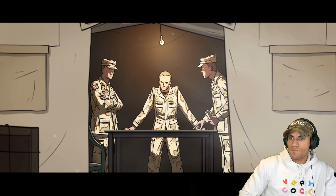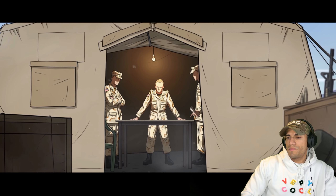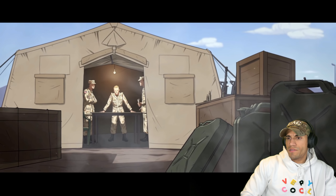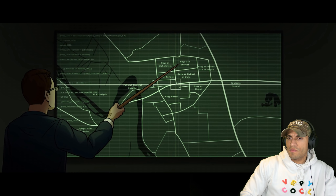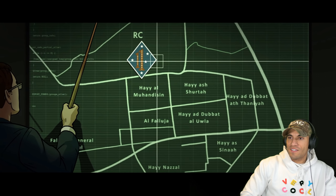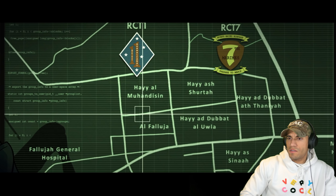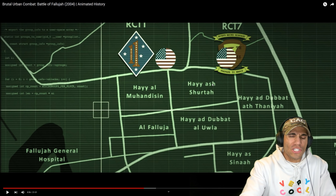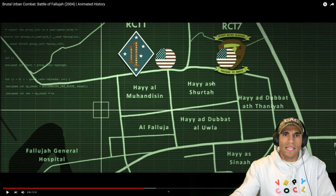Understanding the scale of the challenge ahead, American planners worked to ensure no logistical disruptions during the battle, fearing possible attacks on convoys along the highway. A vast excess of fuel, ammunition, and supplies was sent to forces around Fallujah to prevent any need for risky resupply. Major General Natonski divided the city into two halves and assigned to each a regimental combat team made up of mostly U.S. Marines reinforced by an army armored battalion — RCT-1 and RCT-7, built around the 1st and 7th Marine regiments. Each was hidden behind a large railway berm to the north of the city.